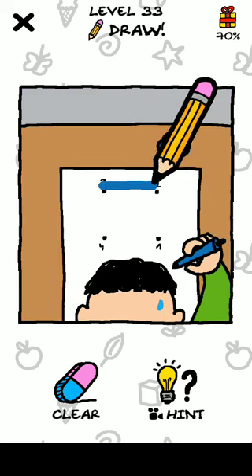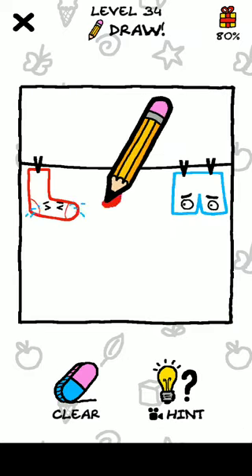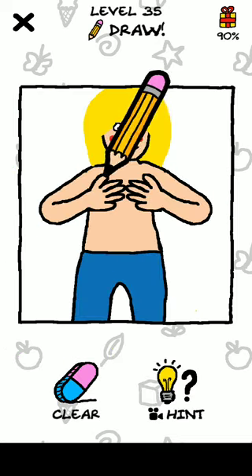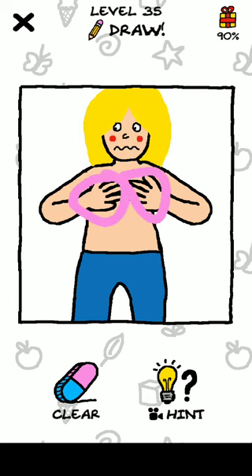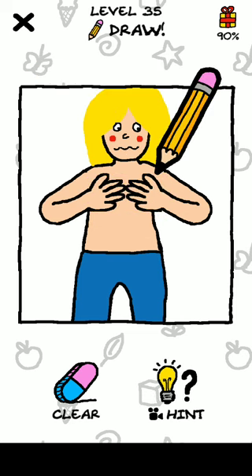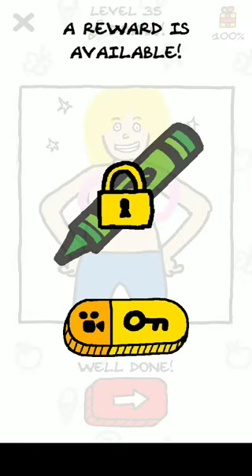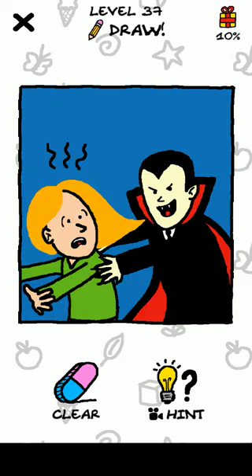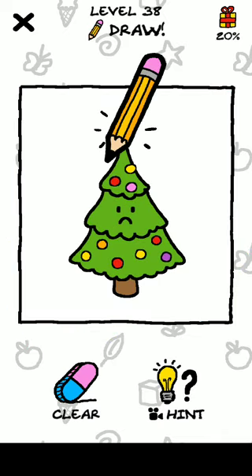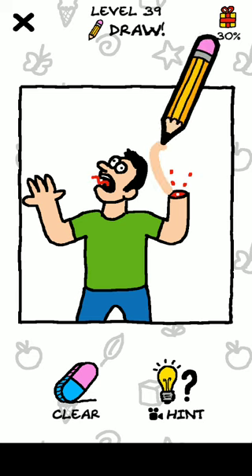Level 33, just draw this. Okay, level 34. Next level, level 36. Next level — sorry — level 37, 38. Just draw a star. Okay, level 39, draw a hand.